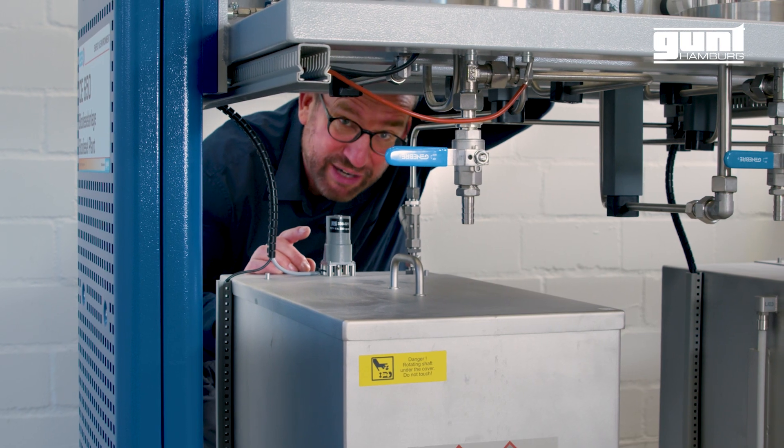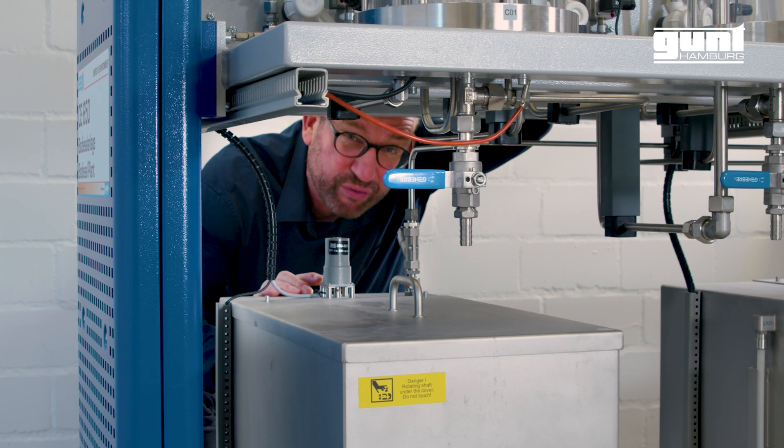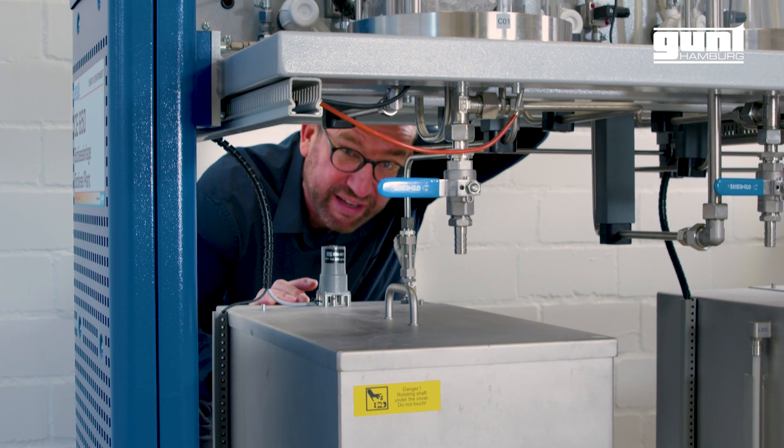At the back of the tank for the catalyst, we have a stirrer to maintain a well-defined ratio between the methanol and the potassium hydroxide.